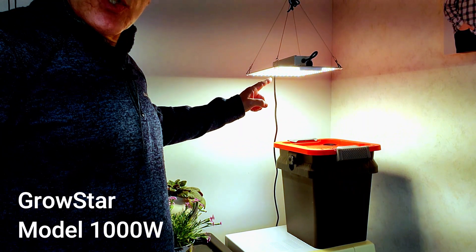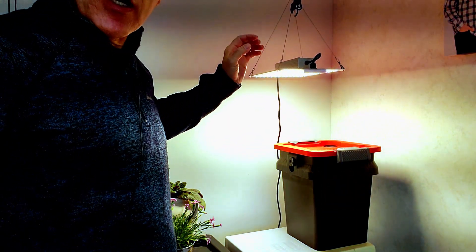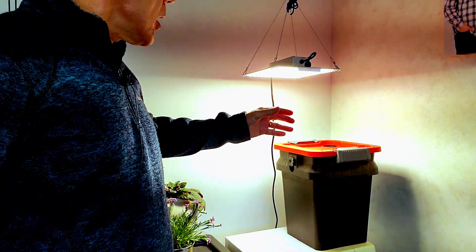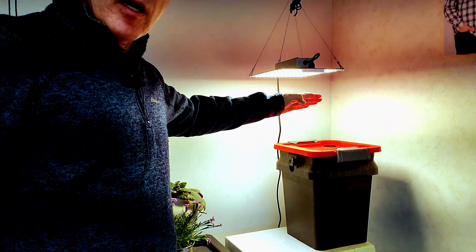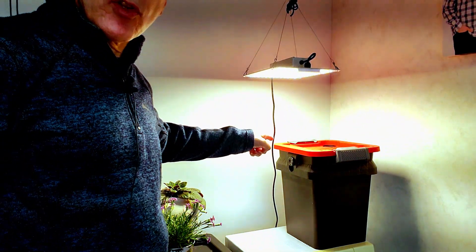The LED light is made by GrowStar — a nice quantum board. I'm going to provide what's called the PPFD map for this, just so you could tell from the hanging height what the amount of light is that is useful to the plant.